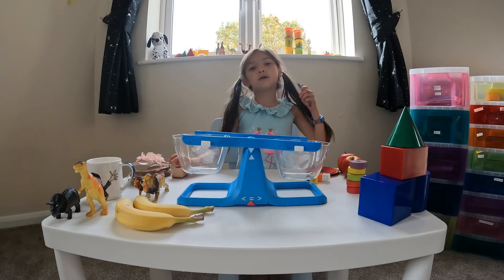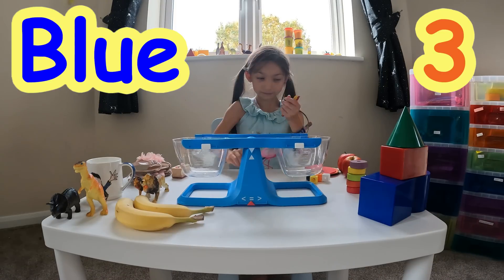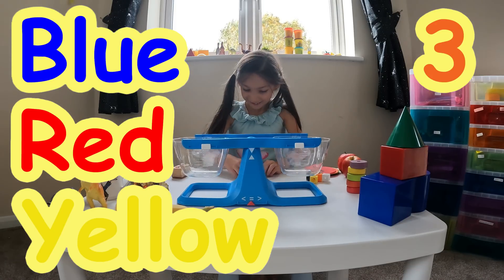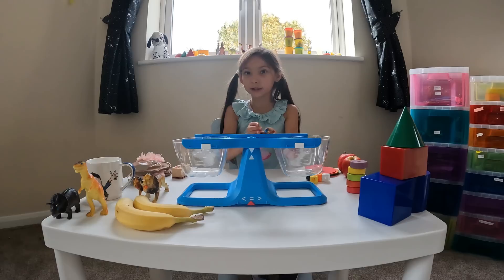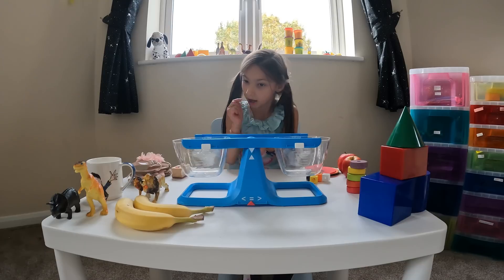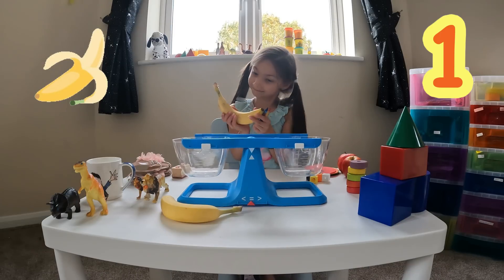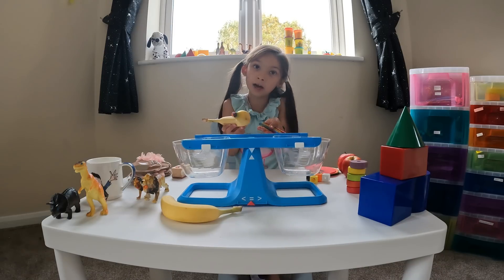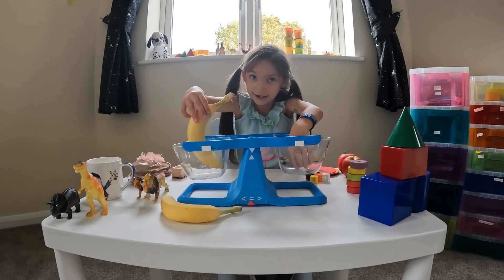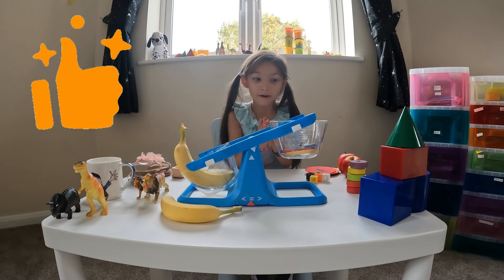These are called crayons — three different crayons: blue, yellow, and my favourite colour, red. We're going to find out which one is heavier and we're going to pick another item — bananas! One of my favourites. We'll start off with one banana. Which one will be lighter and which one will be heavier? Let's find out. Banana wins!